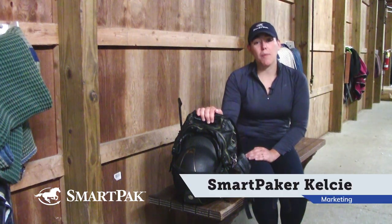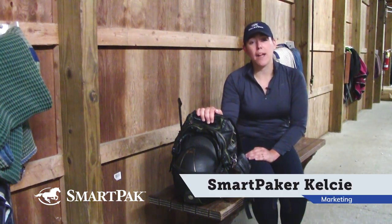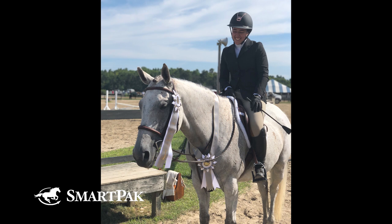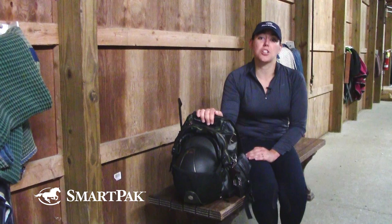Hi, I'm Kelsey. I work on the marketing team here at SmartPak, and I am at the barn visiting my horse, Quest. She is a 12-year-old Hanoverian cross, and I've had her for about five years. We primarily do the jumpers. That was something new to us as of last year, and I'm really excited and looking forward to our next show season.